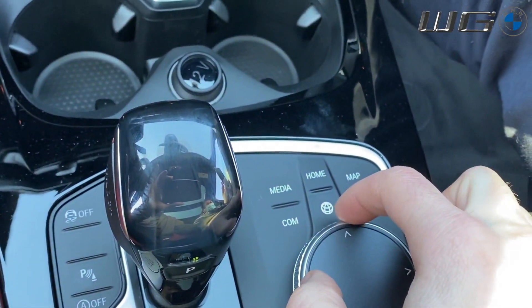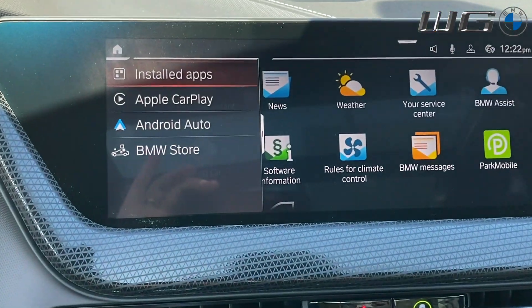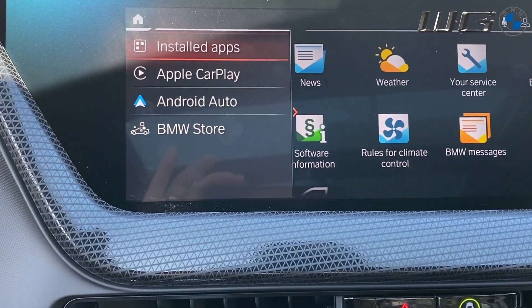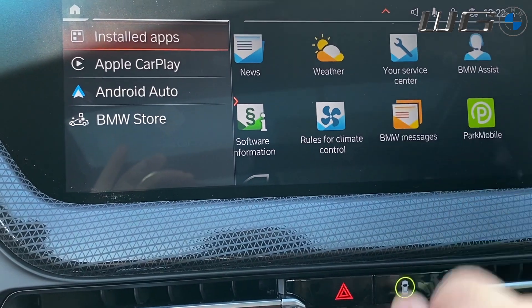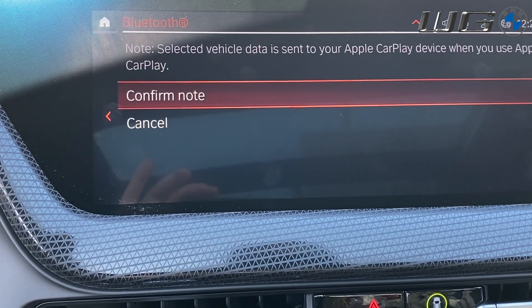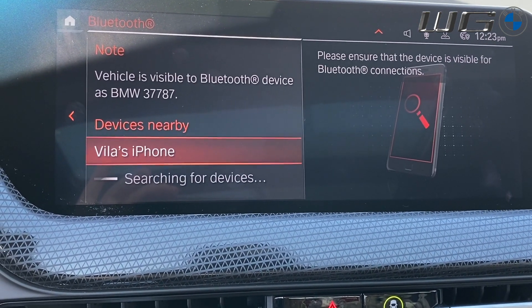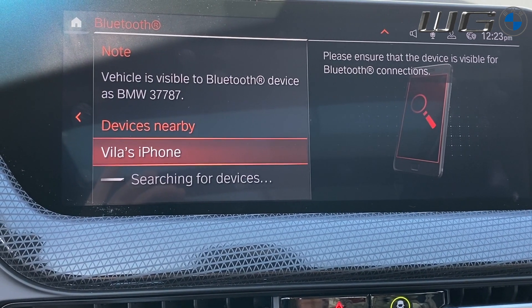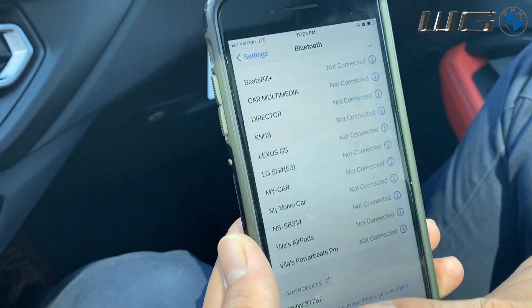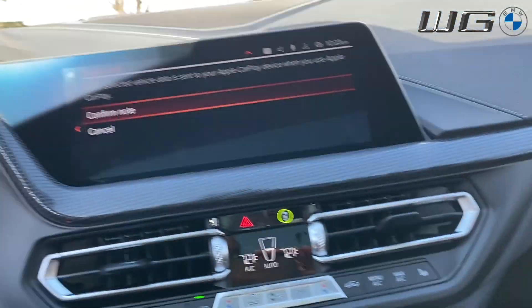Press the Apps button right here on your main display. Bump to the left-hand side control and that'll bring up your installed apps — everything on the back screen — as well as Apple CarPlay or Android Auto. Go to Apple CarPlay and it will ask you to confirm. At that point it brings up the option to connect to Vila, and then on the actual phone itself — confirm.